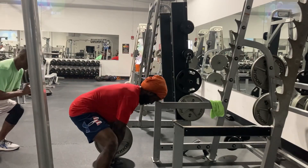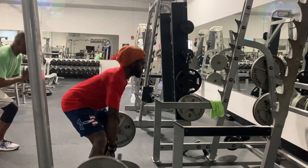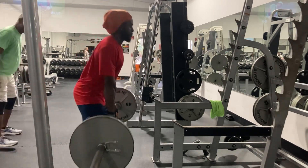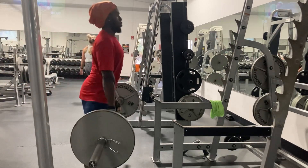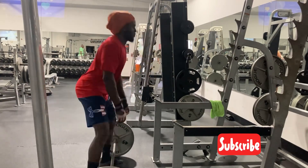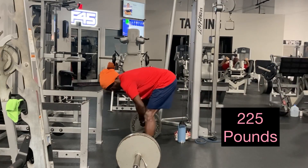I started off with probably 225 for my first working set. Sumo deadlifts are good for the hamstrings, quads, the front of the leg, and the back of the leg — a good dual movement. Personally, I like the sumo deadlifts better than regular deadlifts. You can see the 225 set here.